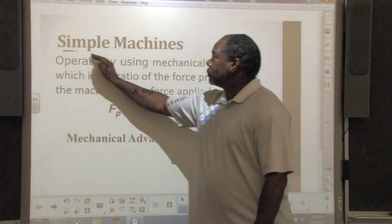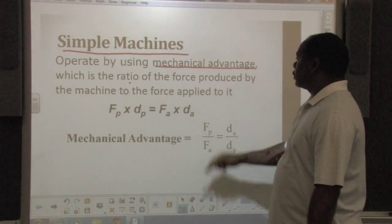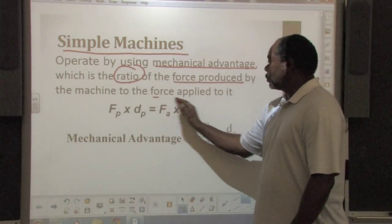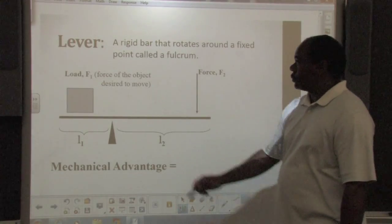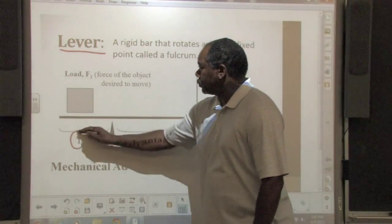Simple machines operate by using mechanical advantage, which is the ratio of the force produced by the machine to the force applied to it. They work by multiplying the input force to create a larger output force. You can find the mechanical advantage of a lever by dividing the length of the effort arm by the length of the load arm.